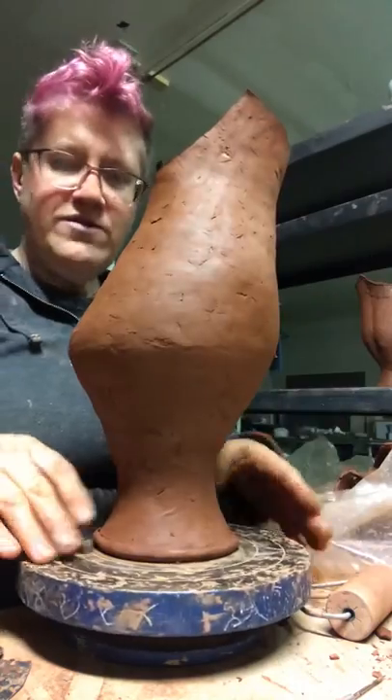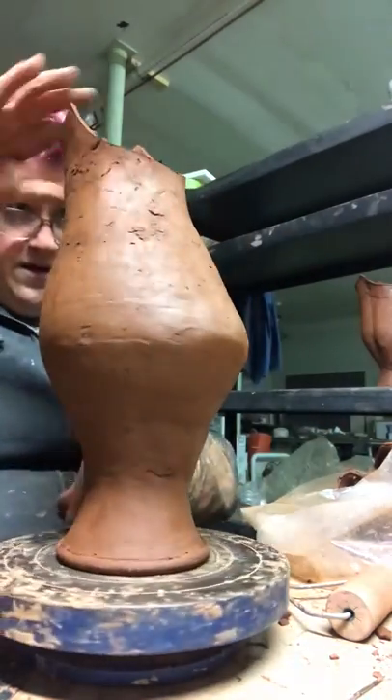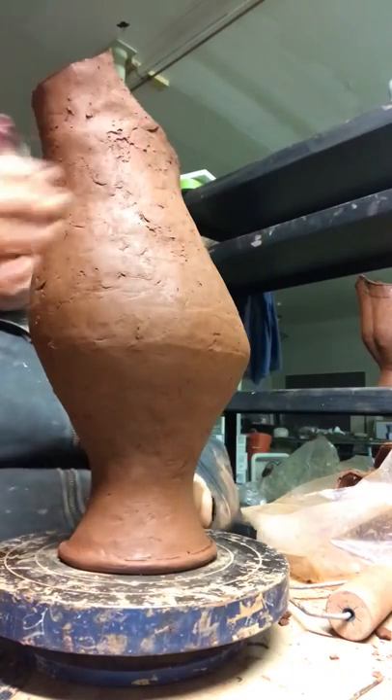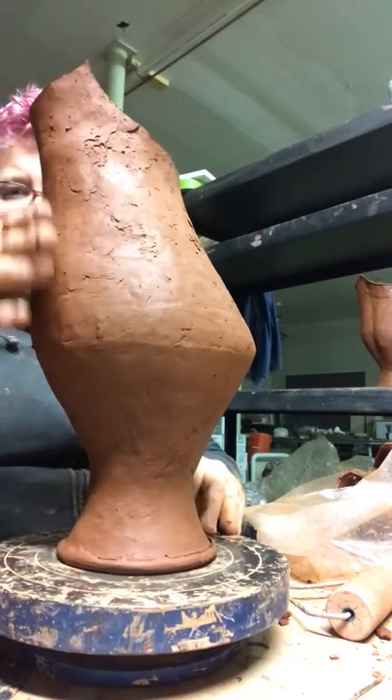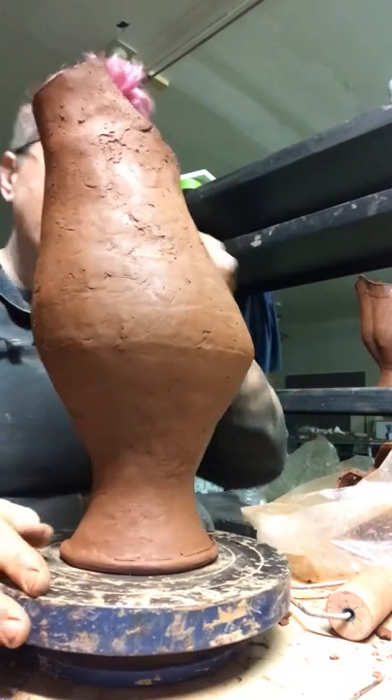So there's the profile of that. If I don't like it, I can recut. I'm kind of liking this — it's got a nice high point, and I also love this sort of curve out here from the belly. It's very bird-like; I always think it looks like a bird.